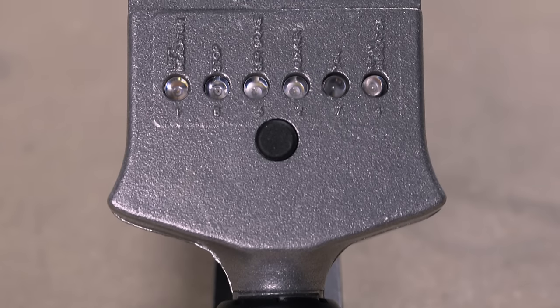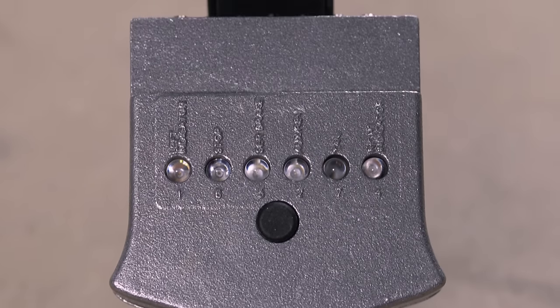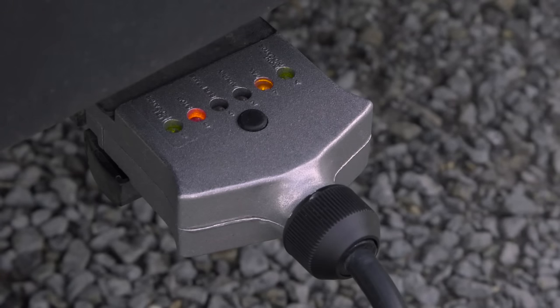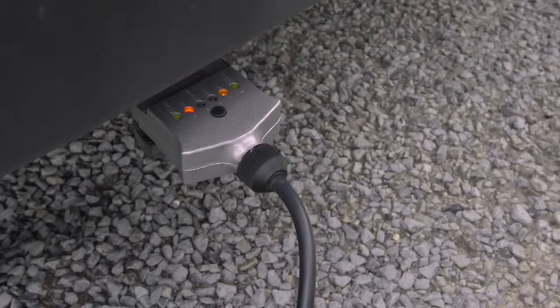But for the latest in trailer technology, check out these new ones which now include LED circuit testers. Now it's even easier than ever to chase the cause of a non-functioning light. Just check to see if it's working by having a quick glance at the trailer plug. Easy.